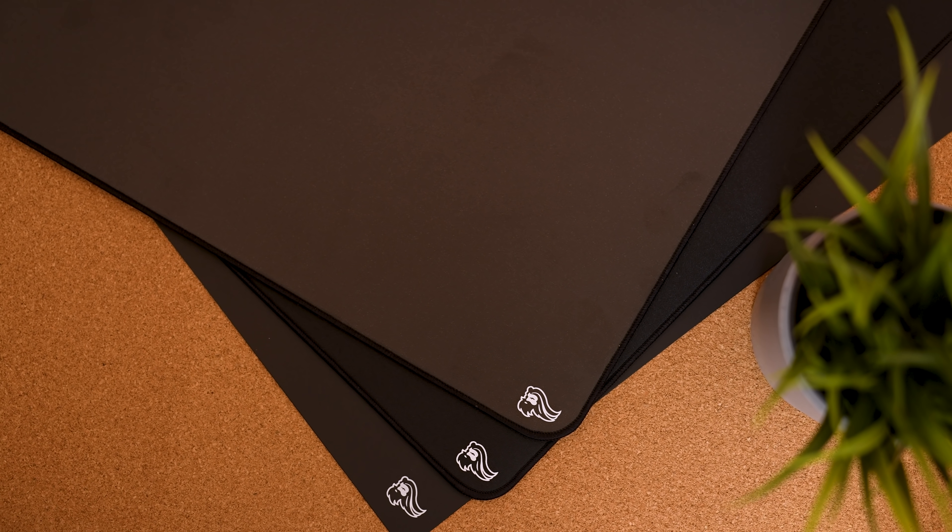What's up guys, it's BT here and this is the first impressions review of the three new elemental mousepads from Glorious.